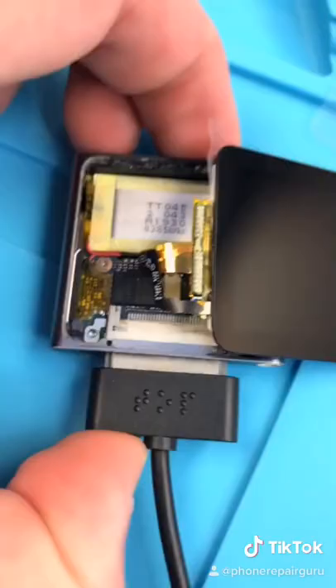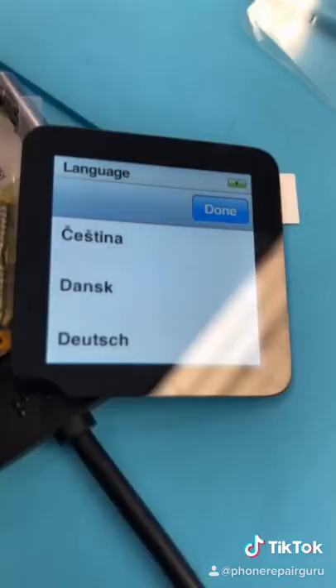We got the screen connected. Plug it in. Oh, it works. Look at how cute it is.